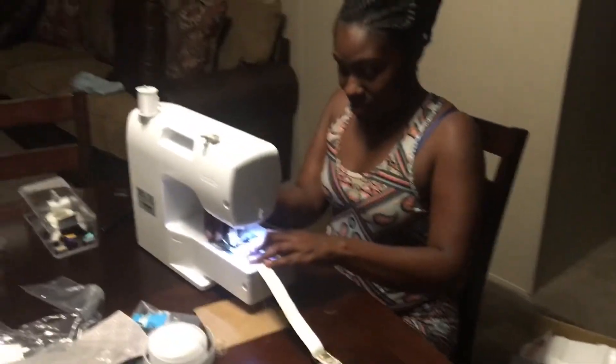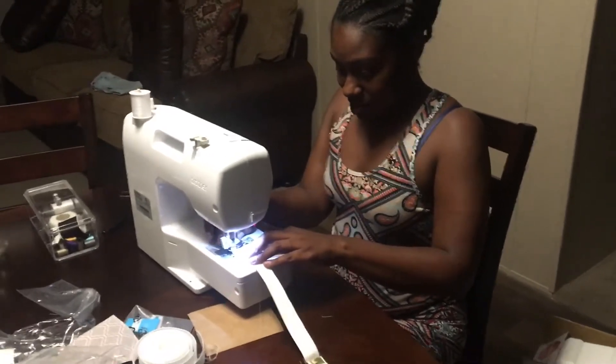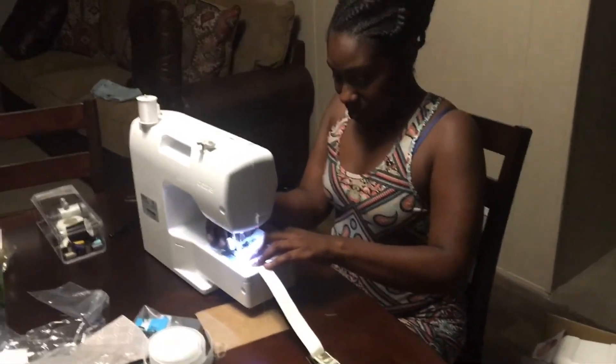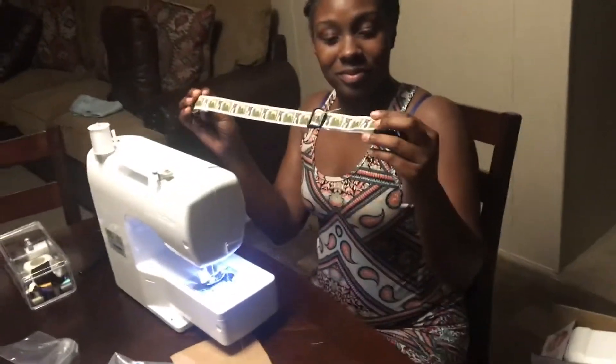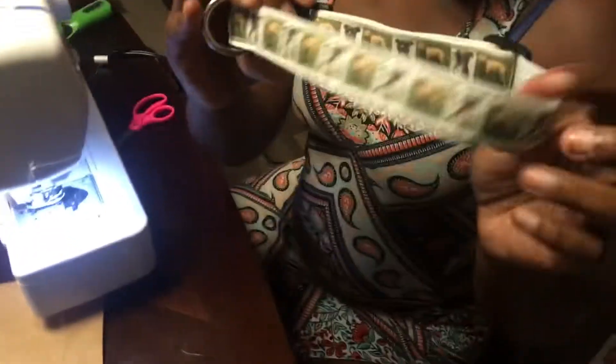Hello, this is Steven and Shannon at Clay's Kennels. We are expanding now to make different items alongside our breed dogs. We're getting into making collars, and you can get different designs on them. This is our first prime example of the collars and everything.